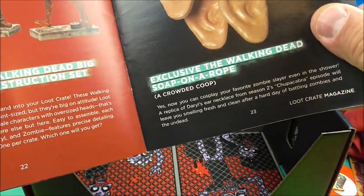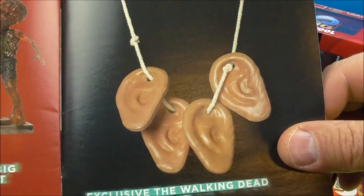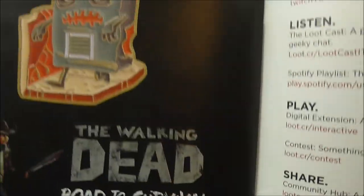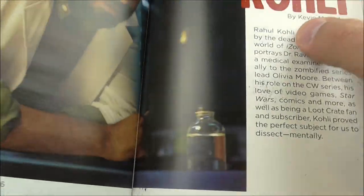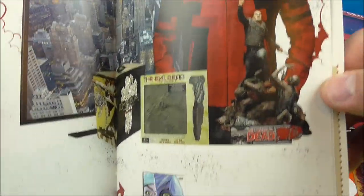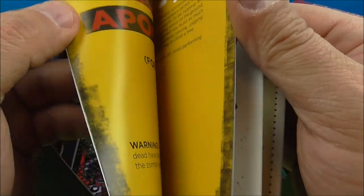I don't follow the Walking Dead — I have no idea what's going on with it, no clue. I had no idea about the necklace thing, I don't watch it. Not a big zombie fan to be honest with you. I think vampires and werewolves and all that stuff is kind of cool, but zombies to me — my personal take on zombies is they're kind of lame and boring. But that's just me, I know they're popular, I know you guys love it — all my buddies love it, I'm like the only one.